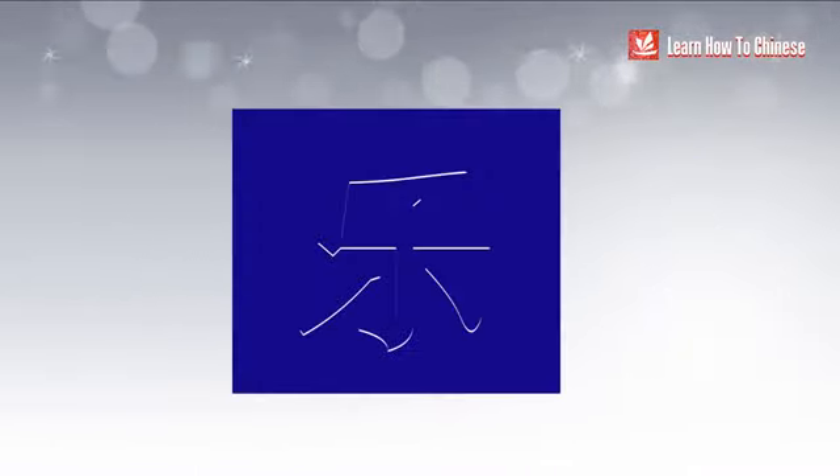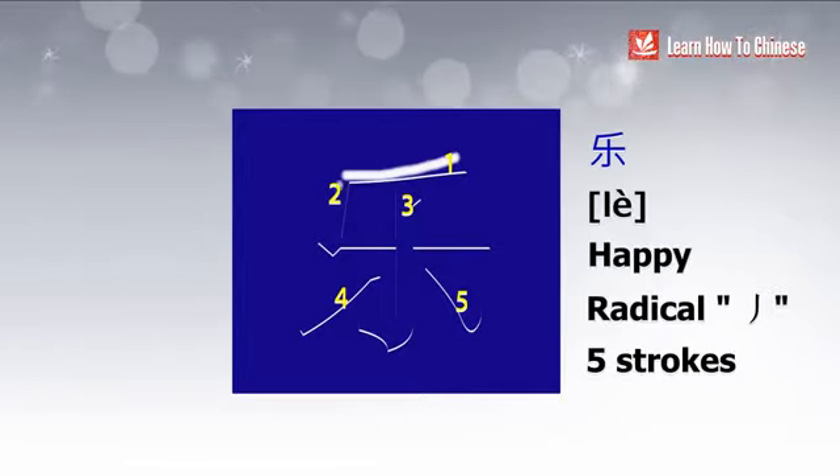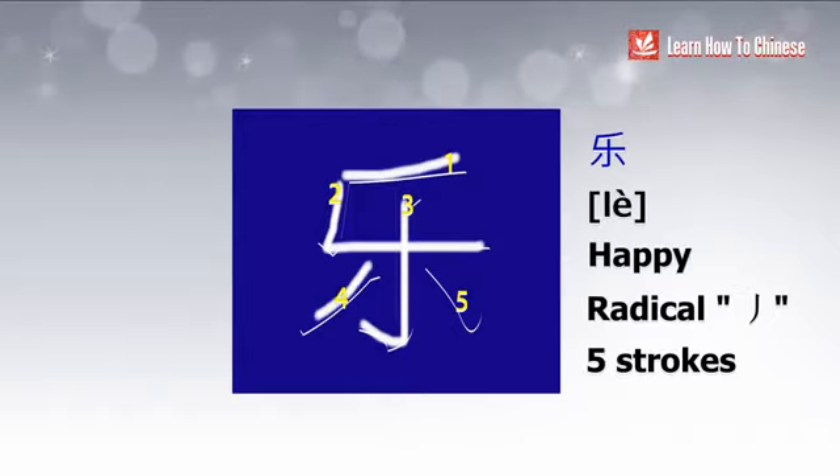The last character is 勒. The radical is 疒, which represents a slash. This radical has no meaning. So now you know that not all radicals have meanings.